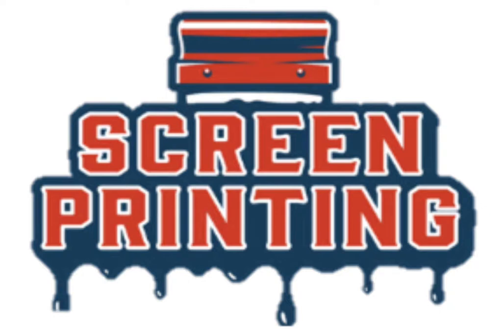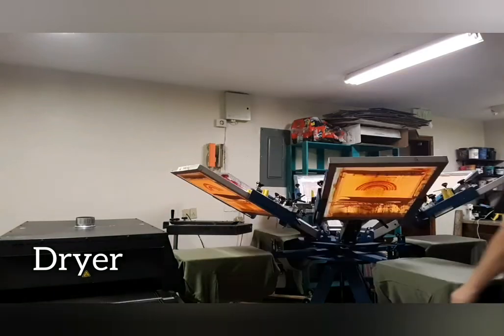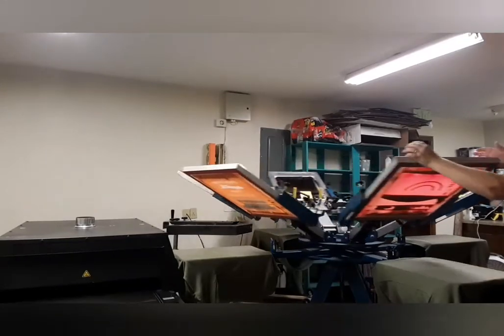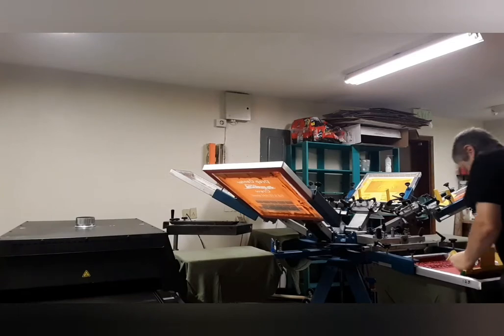Screen printing 101. Over to your left you see a dryer and then the flash. I am doing four colors. The first three I can do without flashing. Then I have to flash them so I can put the fourth one on top.